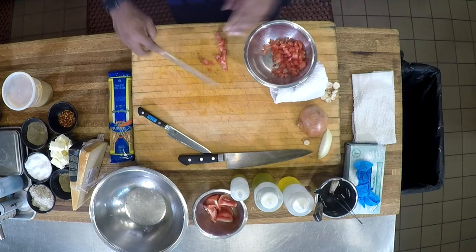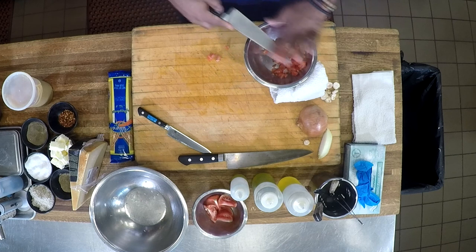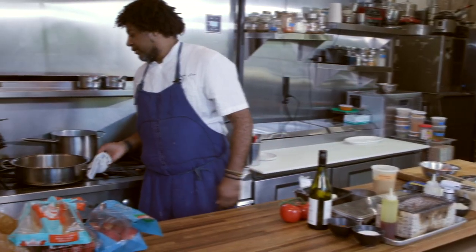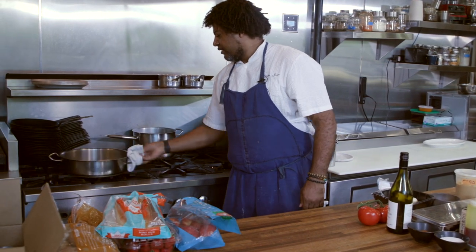This is all about quick meals that mom, dad can do, teenage kids can do, really quickly with no time. I'm going to get some color — going to give them a quick shake, like so.